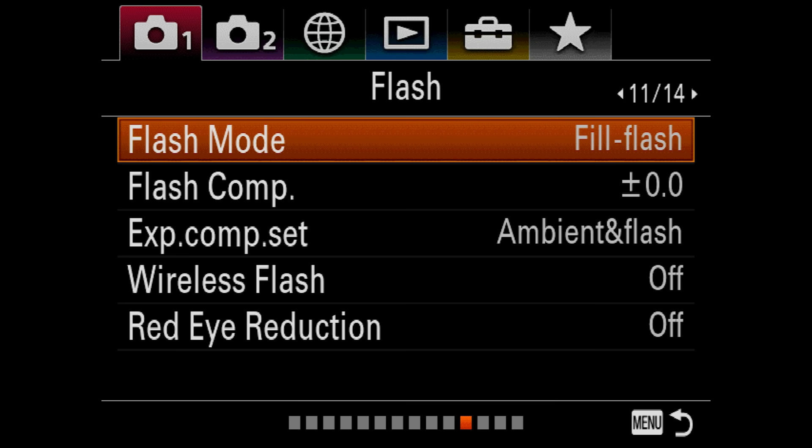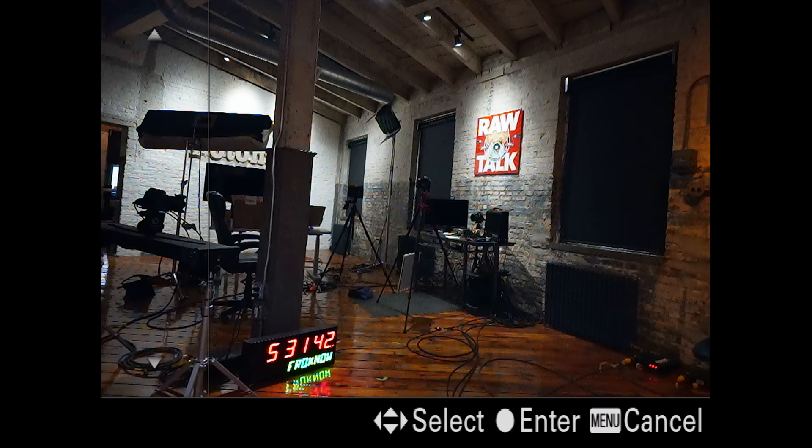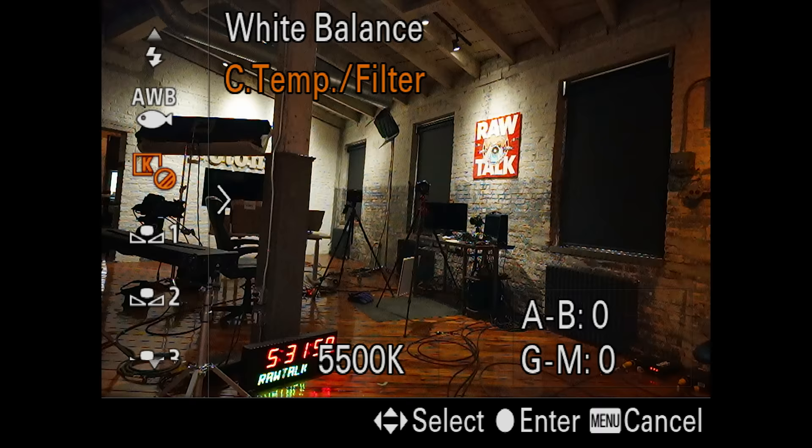Flash mode: 11 of 14. Anything you're doing with the flash — since this camera doesn't have a built-in flash, if you're putting an external flash on, you would come into this menu setting. Next up we've got color/white balance — 12 of 14. White balance is set to auto. You have a bunch of different options — incandescent, warm, underwater (don't put this camera underwater without a housing), and many custom settings. Auto white balance is generally pretty good, and when you're shooting RAW you can change the white balance after the fact.